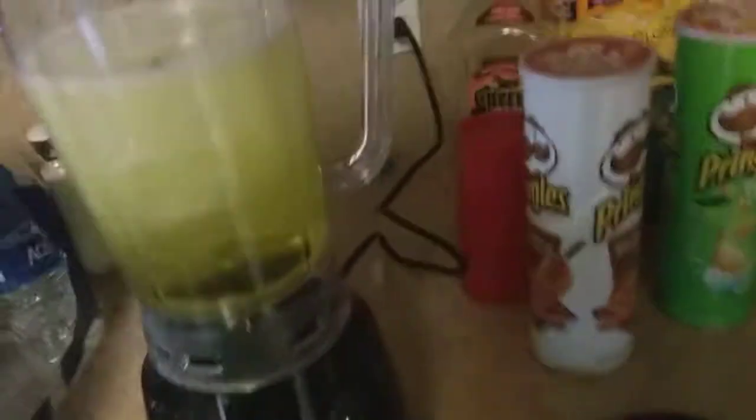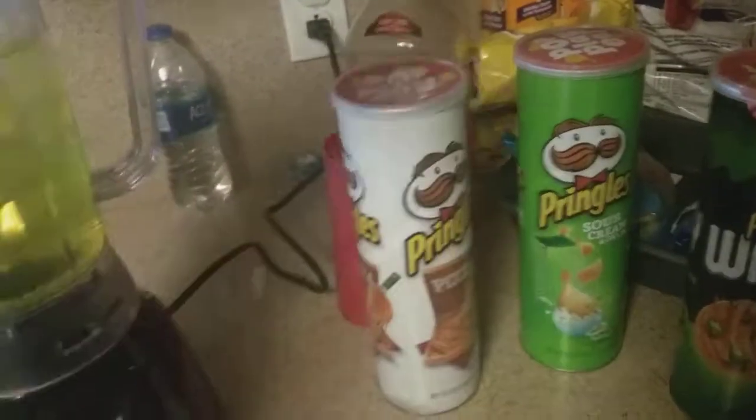Looks like I might have to use two bottles then. Yeah, there we go, and then get ice. Maybe I should take that back — yeah, perfect. Now all I should do is blend this.